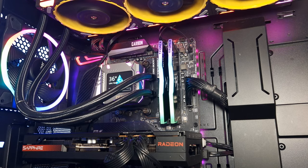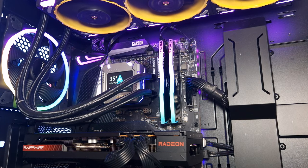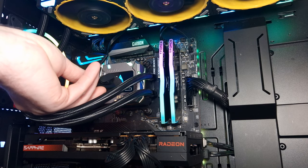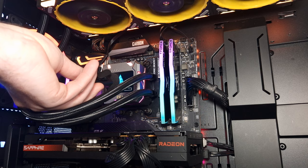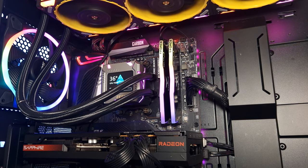Okay, so is there any noise coming from the pump? Well, let's find out, because this pump is only 3-pin PWM control, so it is going to 100% at all times. Here is the pump speed noise. And as you can hear, you can't really hear anything, so it's very quiet.